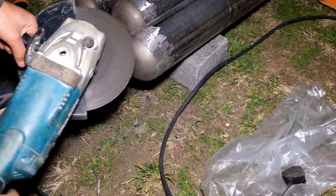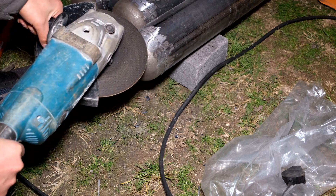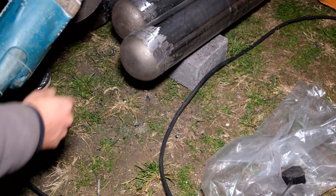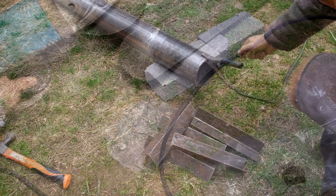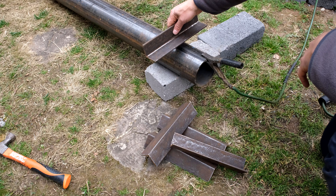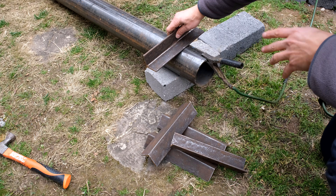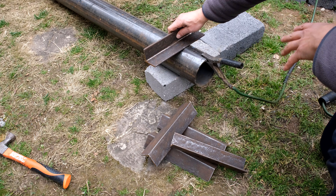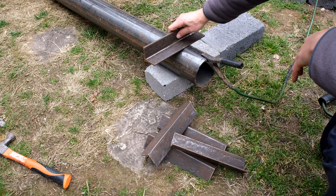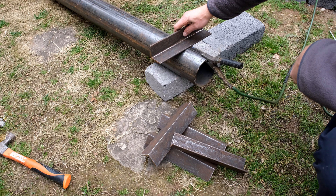If you've got a big grinder with a grinding disc you can grind this more smoothly — unfortunately we've run out of grinding discs so we use the small grinder. To make this stronger, we weld some pieces of steel on like anchors so that it anchors the pole and makes it stronger in the cement. I'm going to weld these onto the poles and then do the priming.